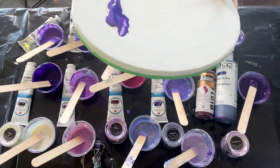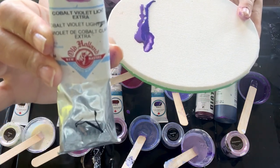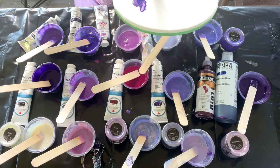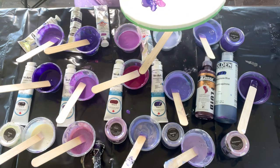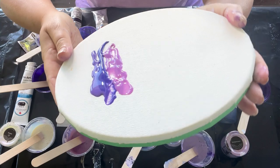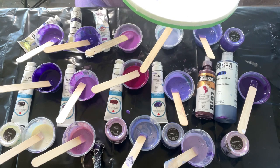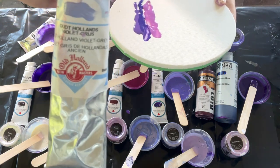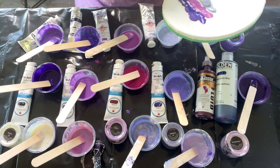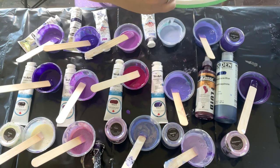Now we have Old Holland Cobalt Violet Light Extra — this is the tube. Let's schmooze it right on. I like schmoozing this way, it's fun. This is the purple best. Then we have Old Holland Violet Gray. I'm really enjoying this color. I know this is a lot of purple but it would be kind of interesting to have them all in one piece.